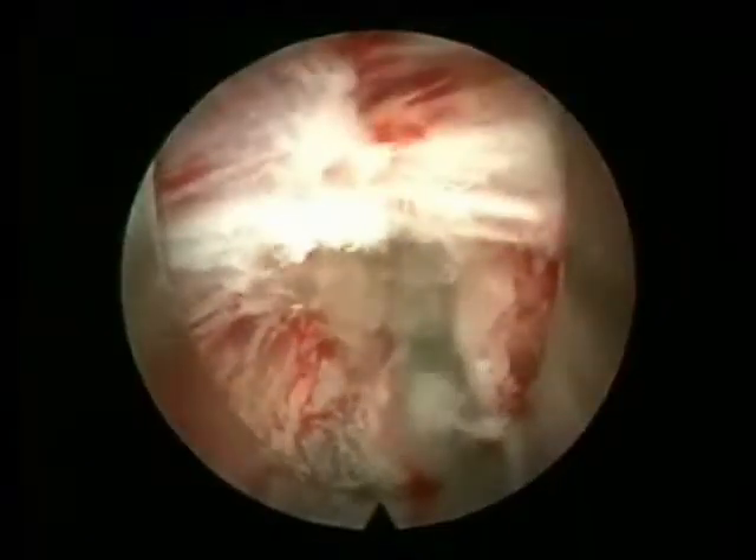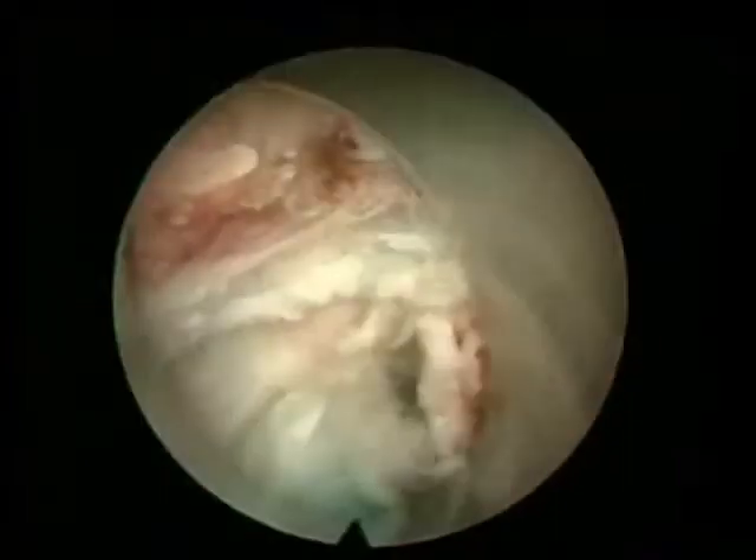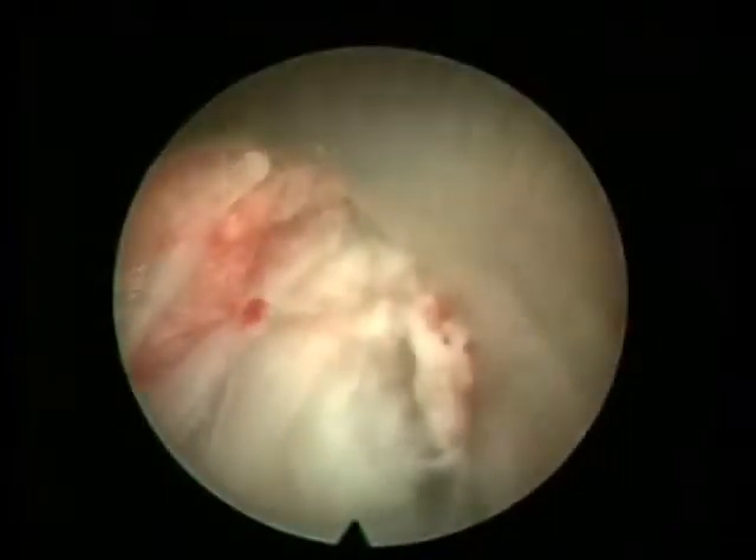The radio frequency cautery is used to coagulate the small bleeders as you can see here. At the final stage, you see the epidural structures at 12 o'clock and the hollowed-out disc. When we move our cannula up and down, we can see the exiting and traversing nerve roots.